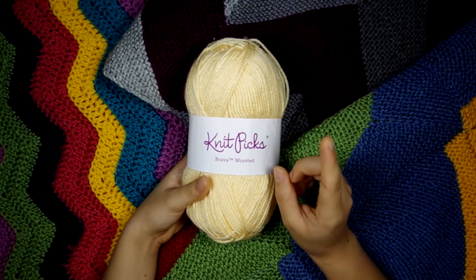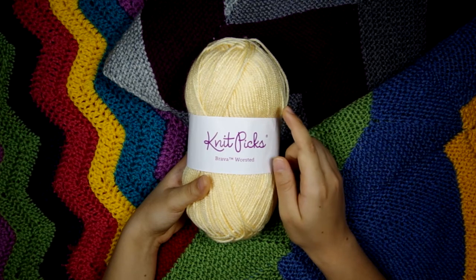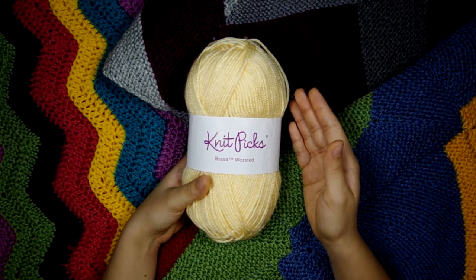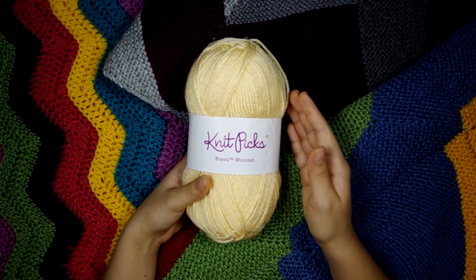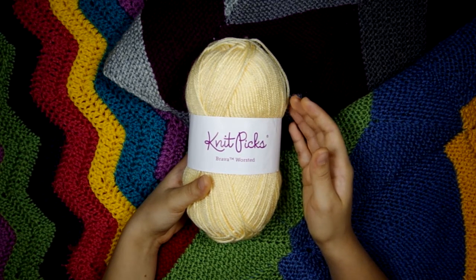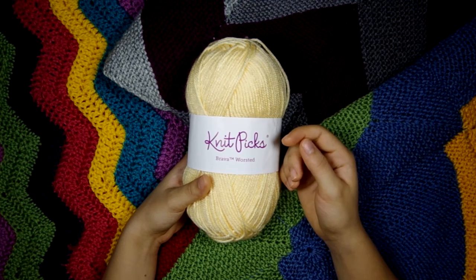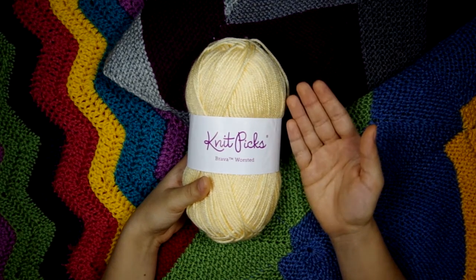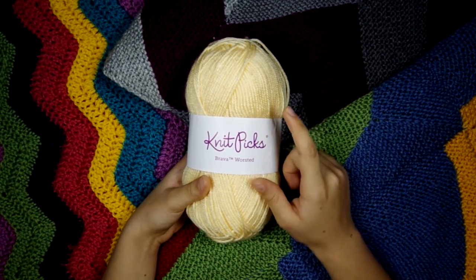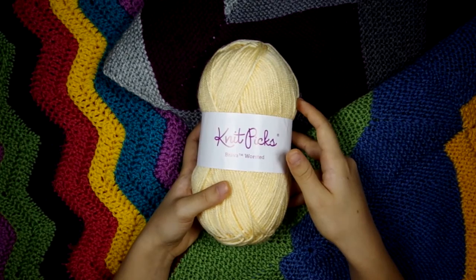This yarn is just as cheap as Red Heart Super Saver and Hobby Lobby I Love This Yarn. As far as Super Saver goes, I know that a lot of people love it and a lot of people hate it. I think it is good for some purposes, but I'm not a huge fan of Red Heart Super Saver because I think it's very scratchy and inconsistent in thickness. Although Red Heart Super Saver is sold at a lot of Walmarts and this has to be bought online, I would so much rather use this because I feel it's so much better quality, even though it's just as cheap.